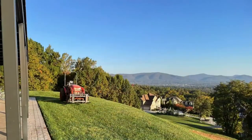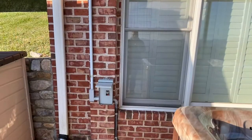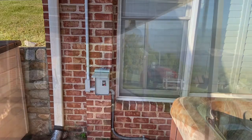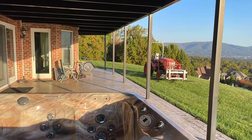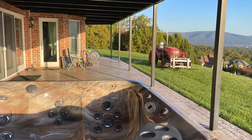It was a pretty narrow grass apron to get the hot tub through. We started by getting the electrical disconnected, and then we had to move the hot tub about 20 feet along the concrete pad before we could pick it up with the tractor.